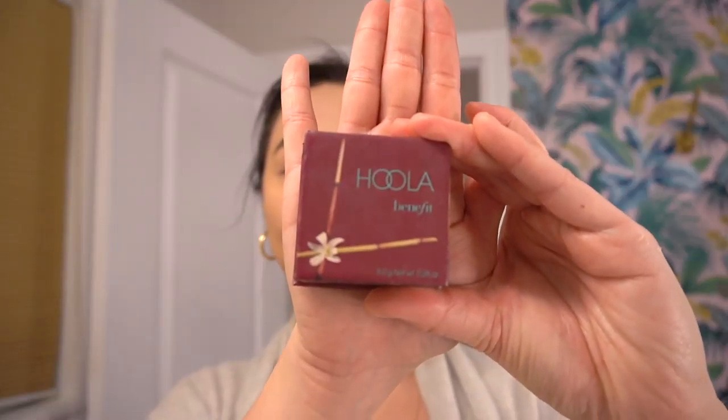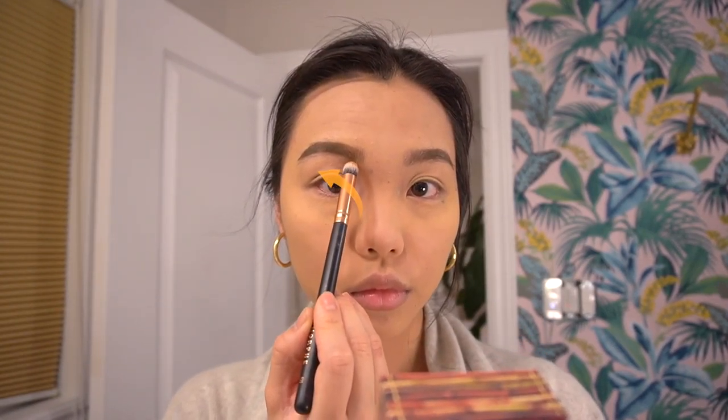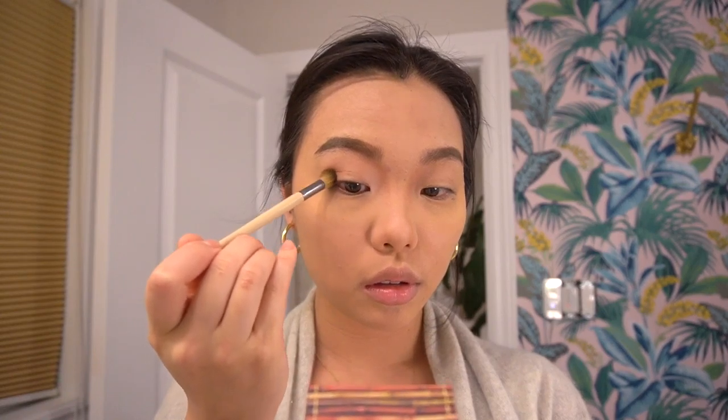Now going in with some contour. Taking a dense round brush, I'm contouring my nose bridge and drawing that line up to underneath my eyebrow — doing the entire first half of the brow area — to really give that nose bridge structure. Don't worry if it's too heavy right now; I'm taking a fluffy brush to blend it out. Blend, blend, blend until you like what you see.